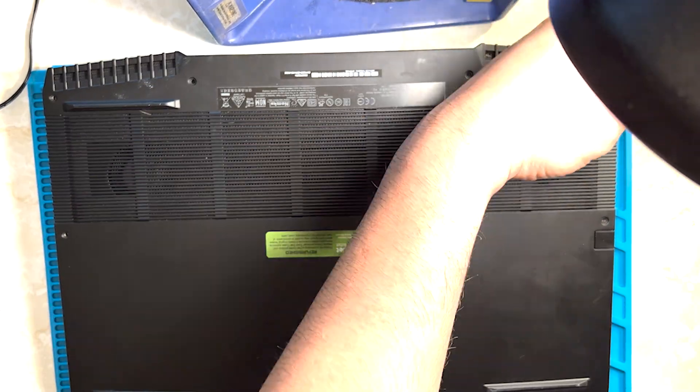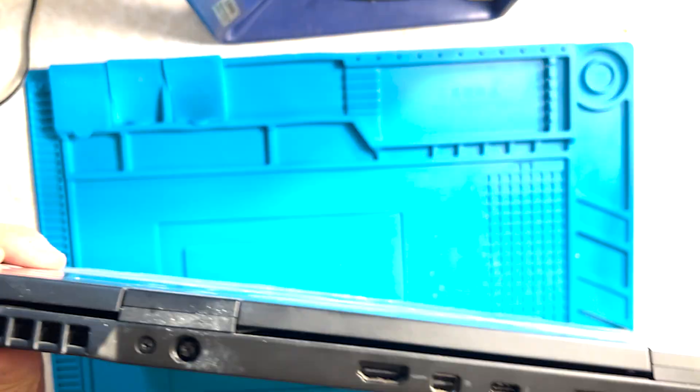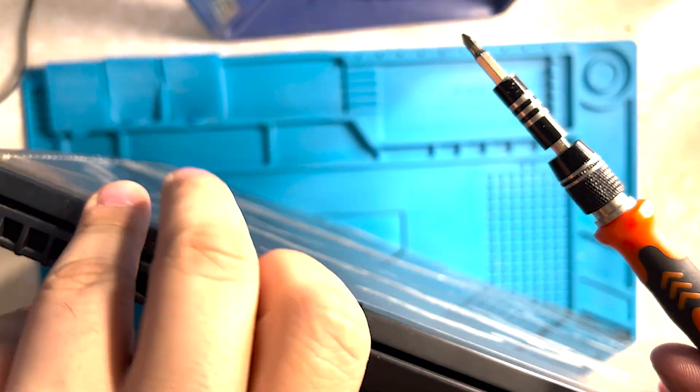This is a Wi-Fi 6E card. You can find it on Amazon or eBay.